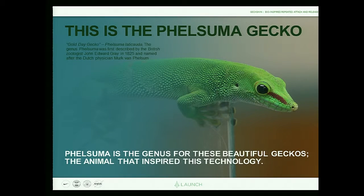Let me introduce you to the beautiful Felsuma gecko, the animal that inspired this technology. Our company is called Felsuma, with an F, just to make it simple. And the technology is called Geckskin. Think of a gecko climbing up a wall across your ceiling — it has to attach and release its foot thousands of times in the course of an hour.